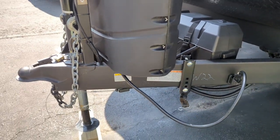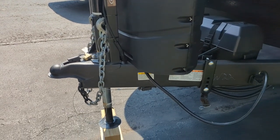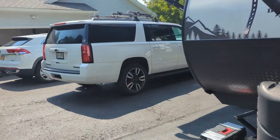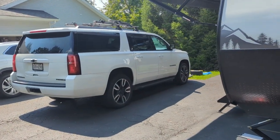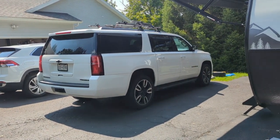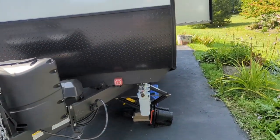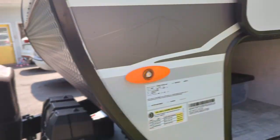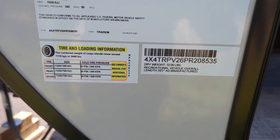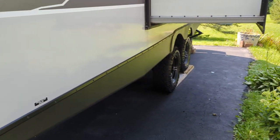I also have a Curt weight distribution hitch — it's a 10,000-pound unit. We're towing this with a 2019 Chevy Suburban Premier RST with a 6.2-liter V8, and it tows really well. The dry weight on this camper is 5,236 pounds — almost 5,300 — and it rides on two axles.